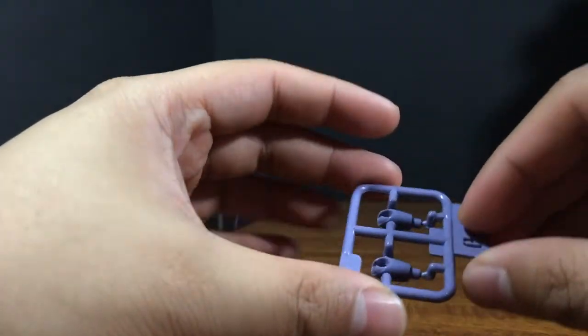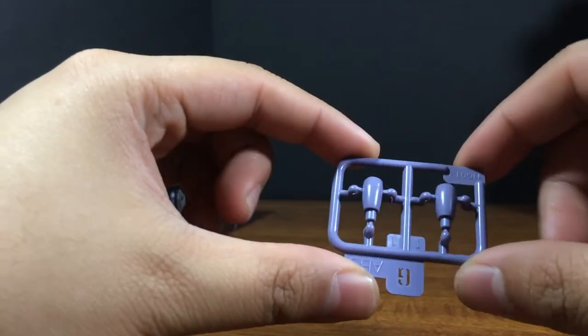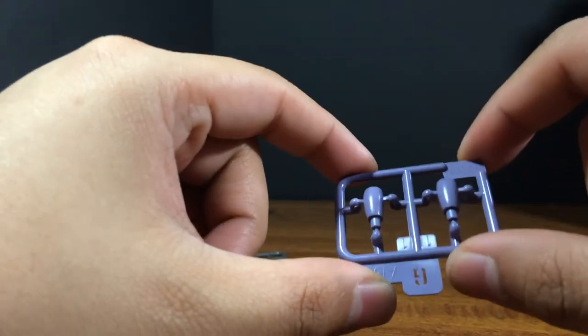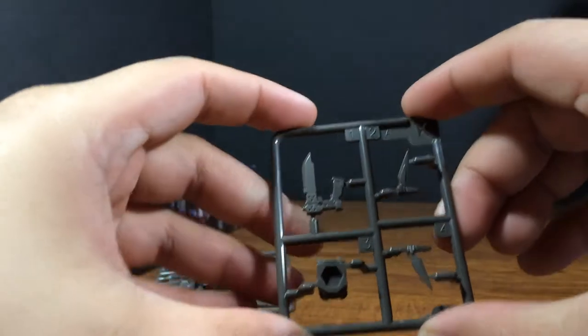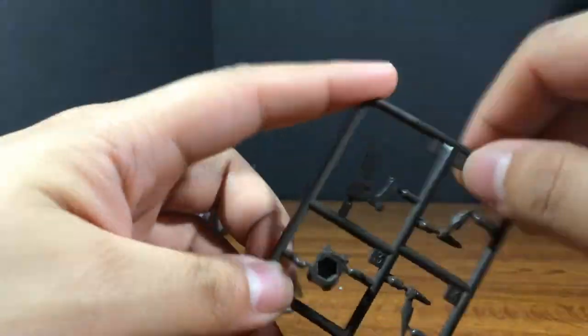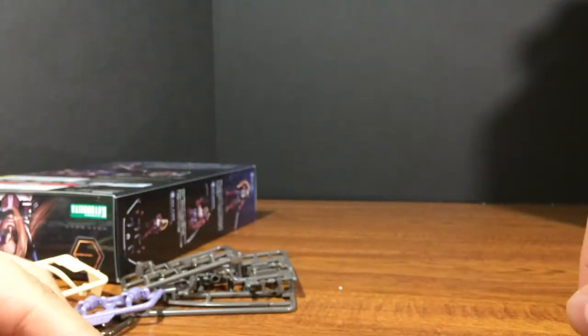Here we have the G plate — I think the hips — and this one is in a more purple color that I thought the butt was going to be, but you have to paint that. We have the K plate: we get bits for the side of the head, her backpack, and the gun. She comes with two of them.